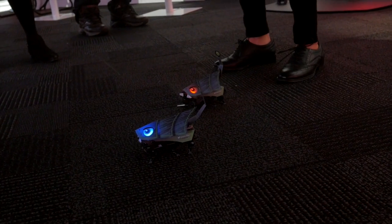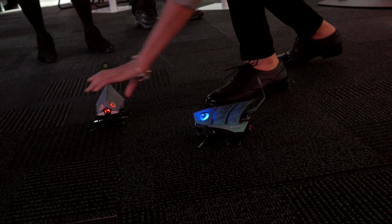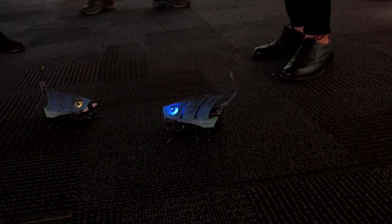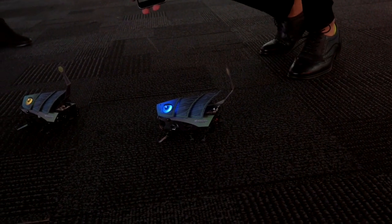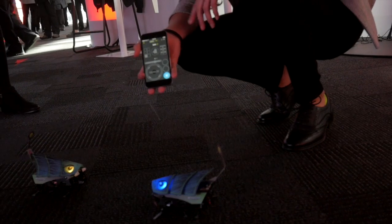Right now we're in Battle Mode. There are sensors in the front and in the back, and I'm going to have her shoot me with the blue laser. She shot me, my device reacted in a certain way, and I'm now disabled.